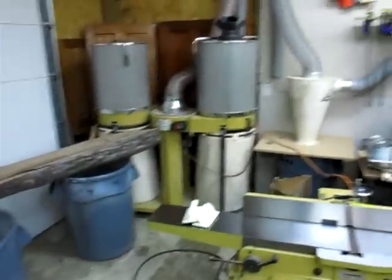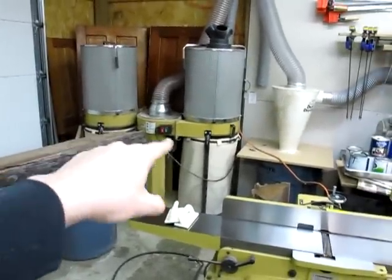I'm over here in the wood shop and I'm actually not building something that involves wood. I'm actually building a remote for my dust collector.